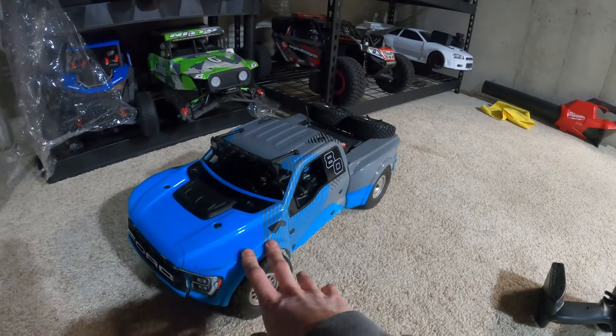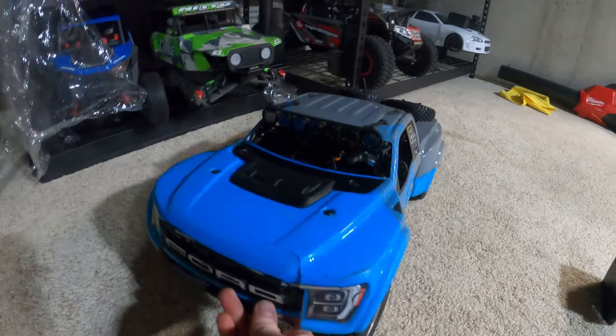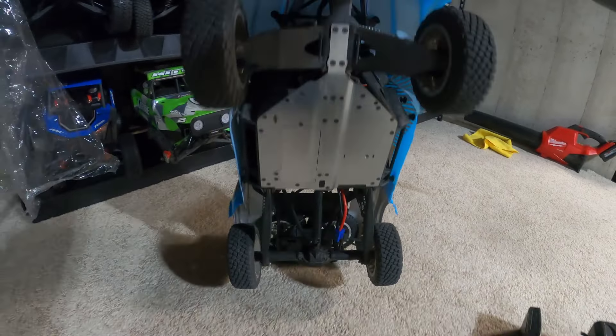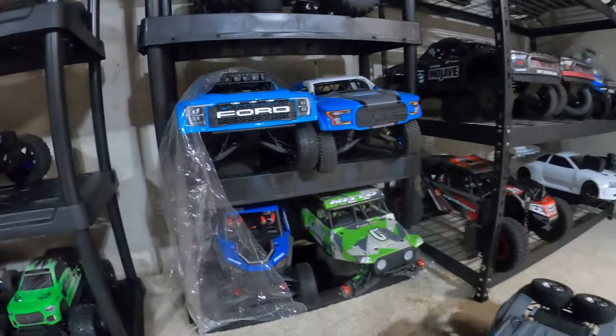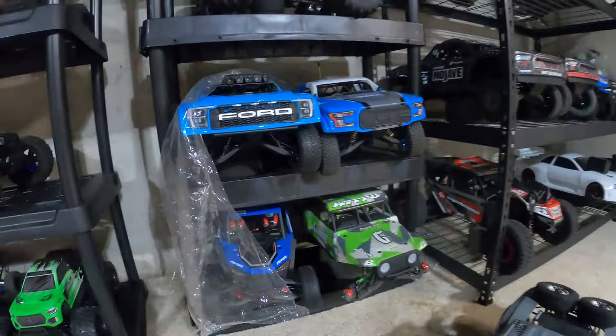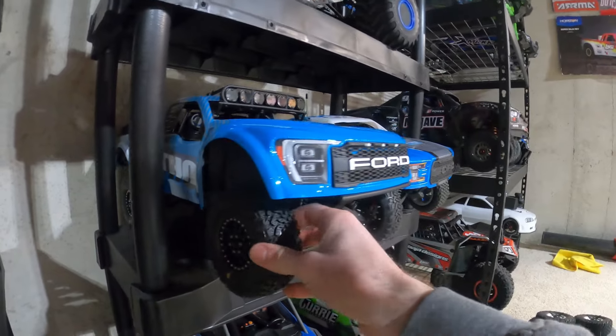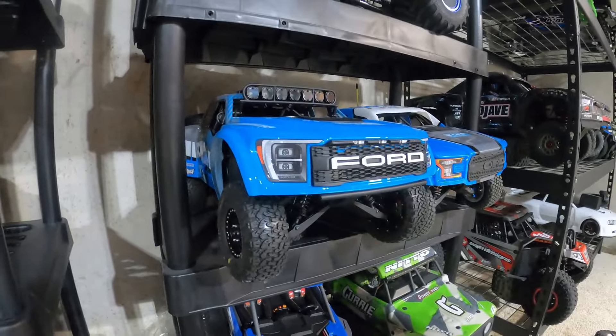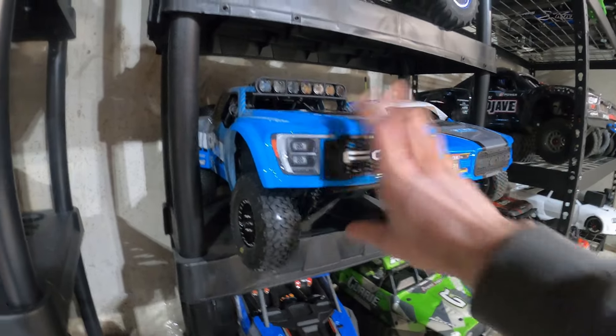Hey everyone and welcome back to Just Bashing It RC. Today we're going to get this Losey Baja Ray out. I actually bought this one used — as you can see it's not perfect but everything's functional, everything works. I also have a brand new one here that I haven't driven yet. It's got Vidivan bead locks on there with Proline tires.